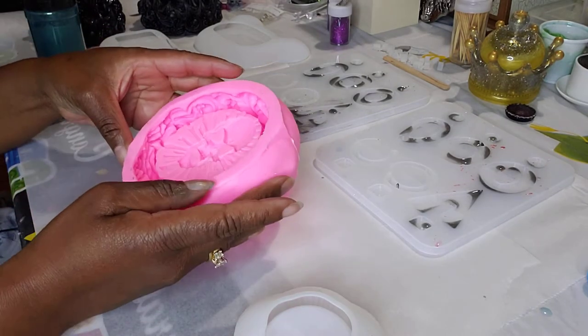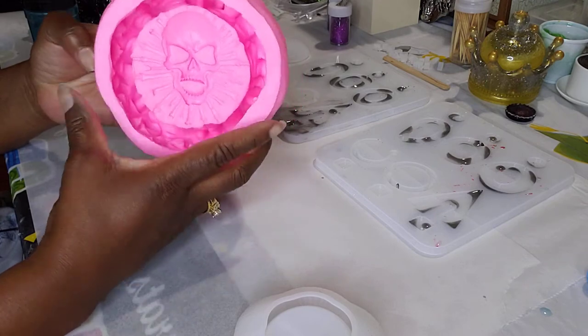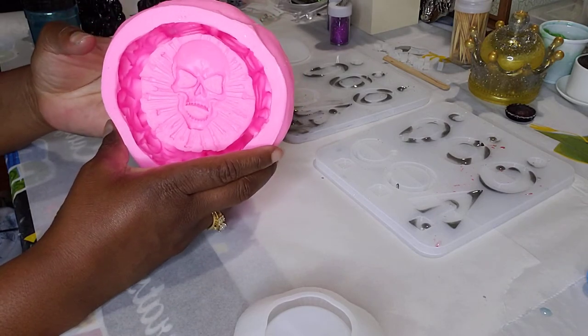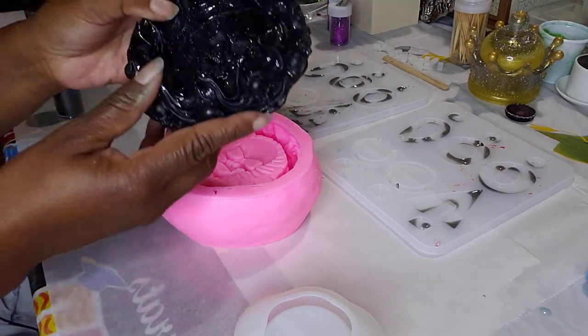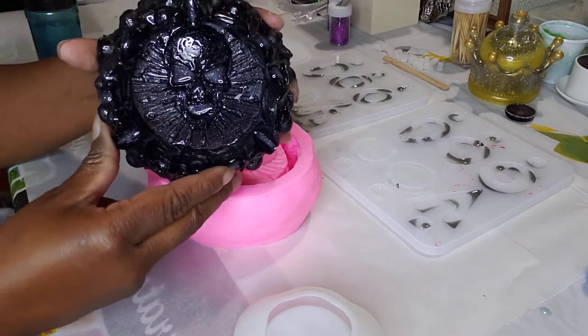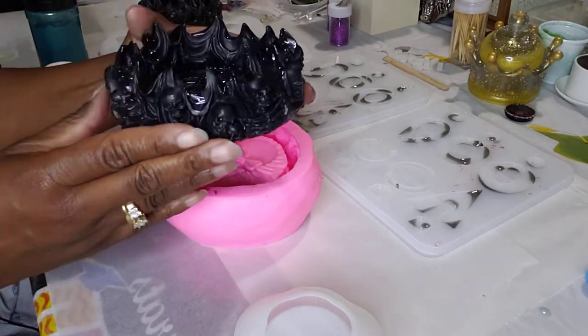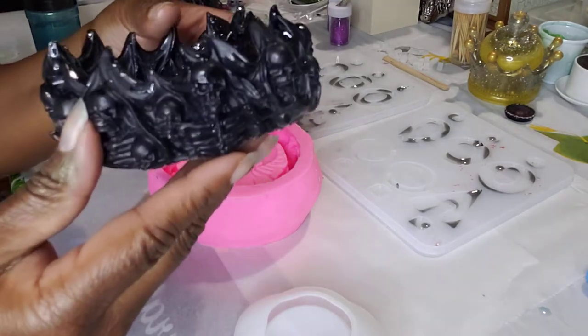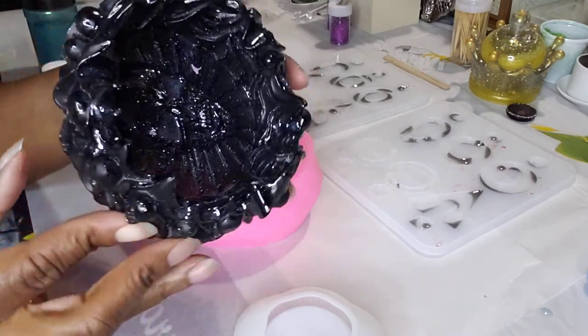Today I will be showing you a new mold that I just got in the mail, I believe yesterday or maybe the day before, and I have done a couple of pieces with it. It's skulls and then skeletons around the side. I don't know if you guys can see that, but skulls and skeletons.